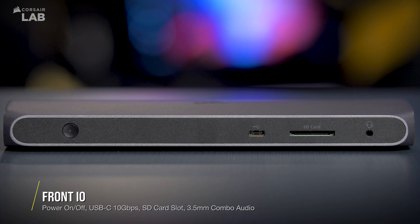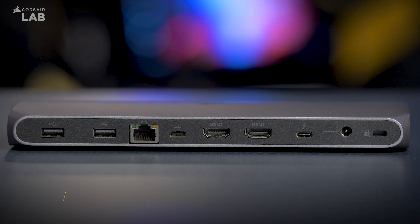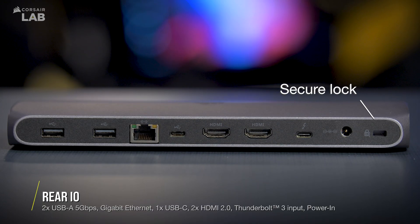The front of the TBT100 features a single USB-C 10 gigabit per second port, a single SD card slot which supports UHS-II, and a 3.5mm audio combo jack.